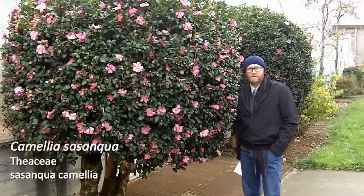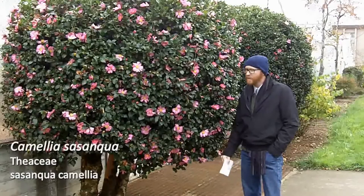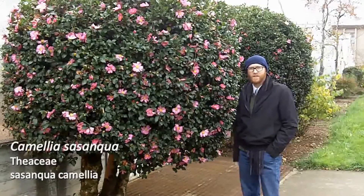Our next plant is number 110. This is Camellia sasanqua, and one of our really interesting common names here is the sasanqua camellia.